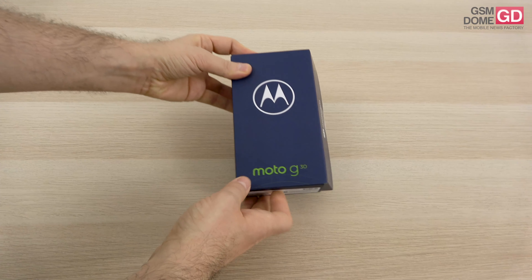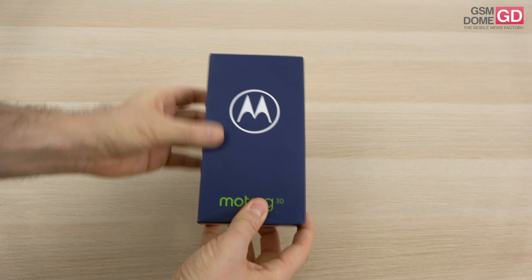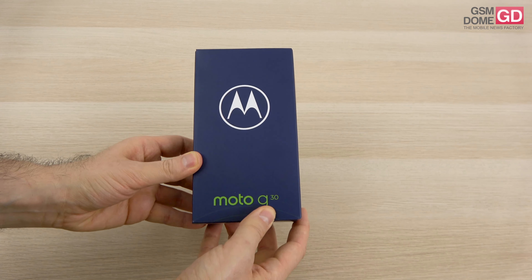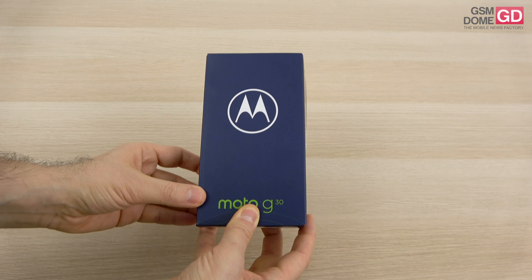Hi guys, this is GSNauto.com and I'm here with the unboxing of the new Motorola Moto G30. It's the beginning of a new chapter for Motorola and a new naming pattern — they're going up in double digits for the Moto G series.